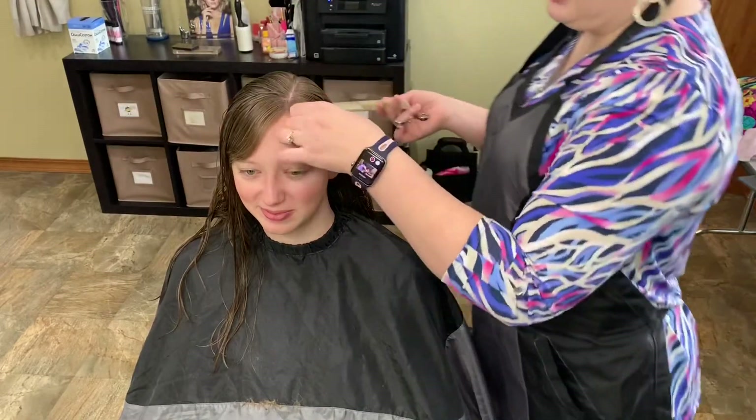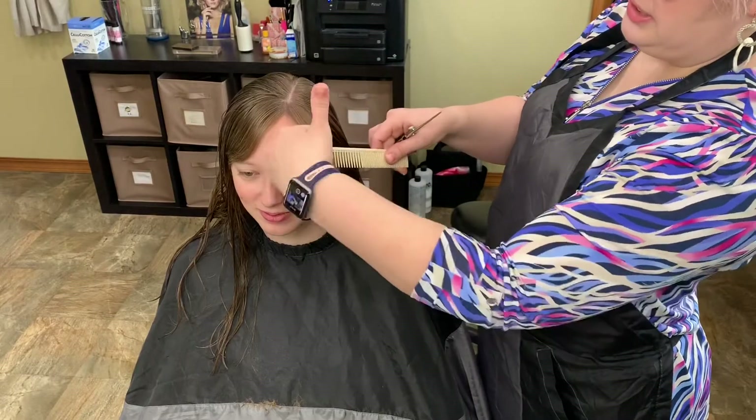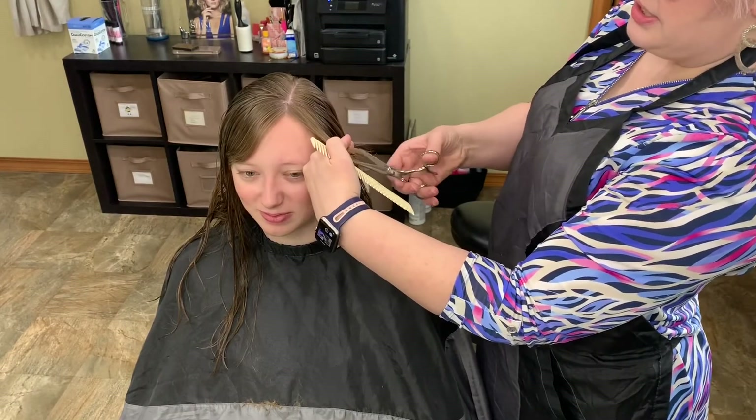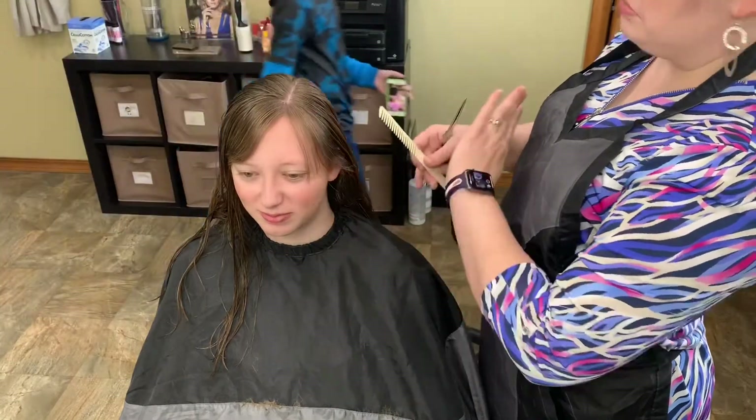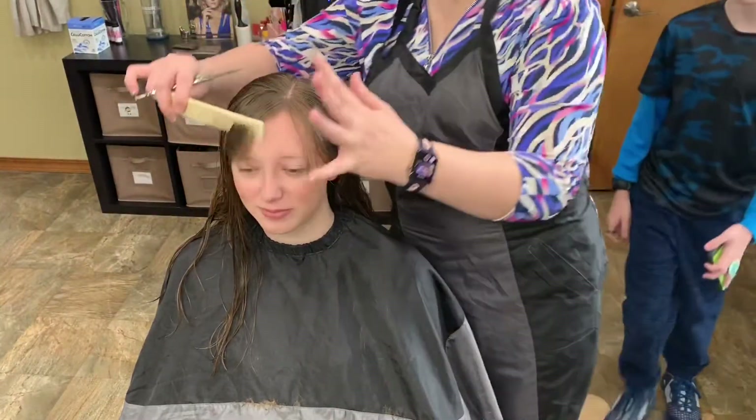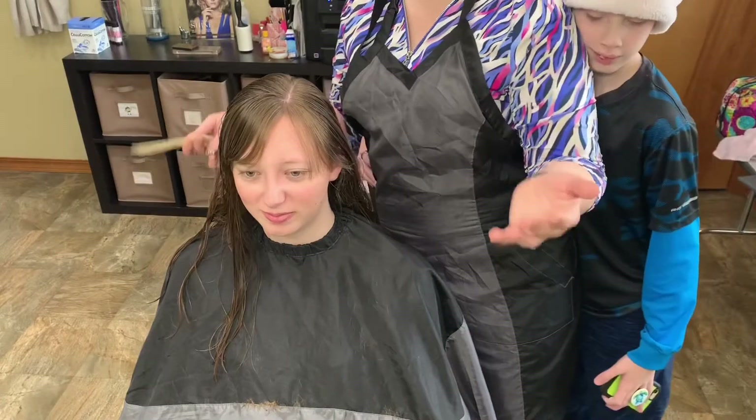I do more than that — I go through now and texture it a little bit and cut into there so that it's just a little softer. But just to get the initial length off and get out of your face, that's probably the best way to do it.